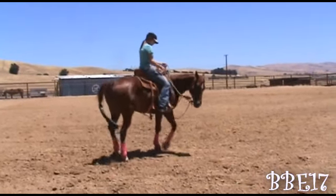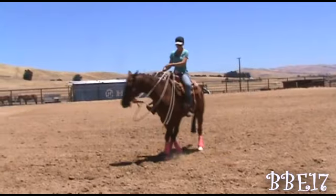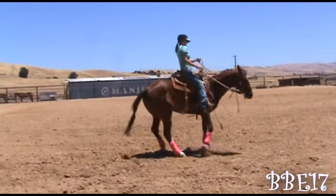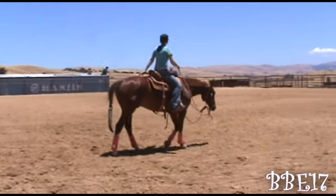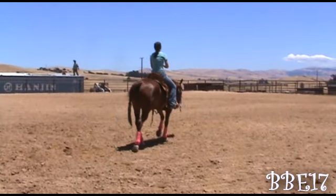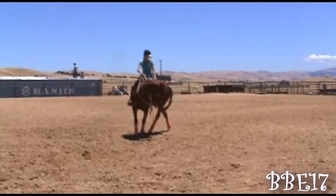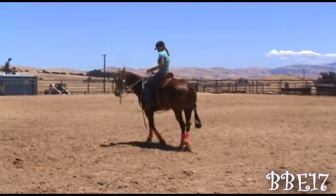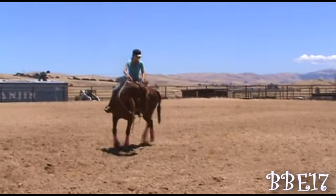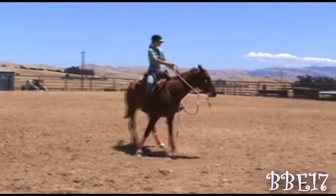If you don't want to take the time to teach him to yield on the four quarters, you can just go into a circle — basically the same concept using inside rein and inside leg, then switching to the outside rein and outside leg. You'll see I'll do this the other direction. I like to get a lot of bend out of my horses. I love both of these exercises because they get my horses really soft. These are the first couple exercises I do as soon as I get on.